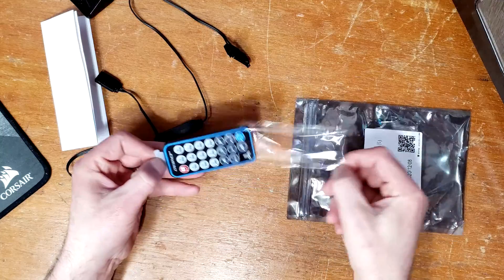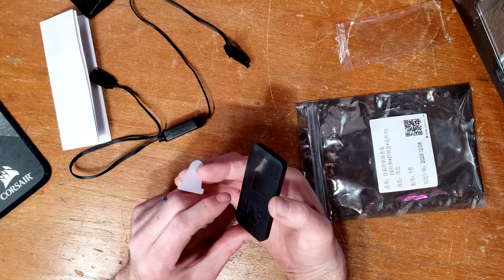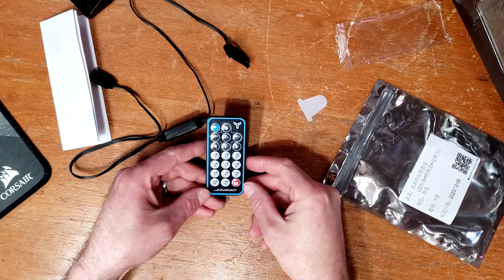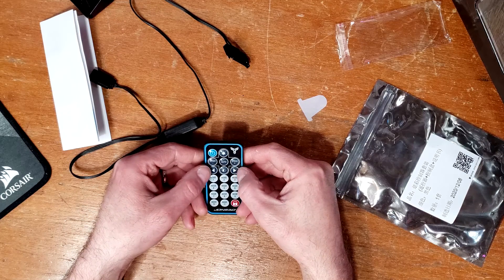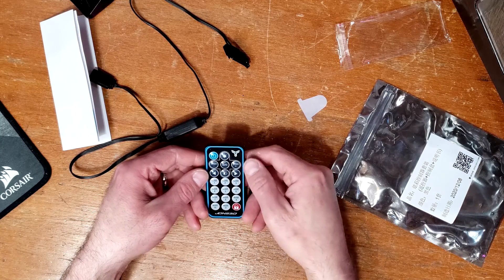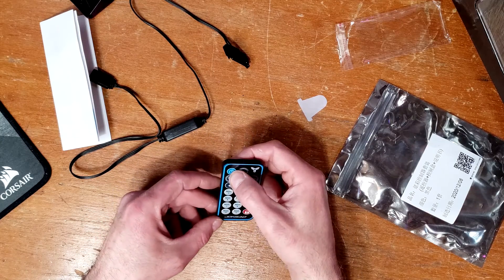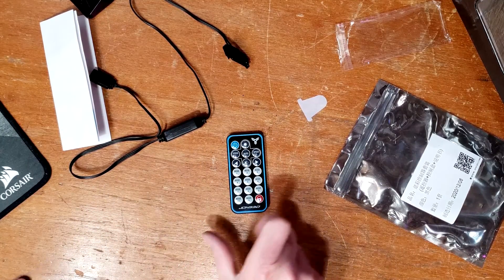We have the remote — pull the battery tab to turn it on. Got a little red light. You can control all the functions: looks like fan speed, light speed, you can adjust the RGB brightness up and down. There's an auto mode that goes rainbow colors, and some other modes. You can turn the lights on and off too.